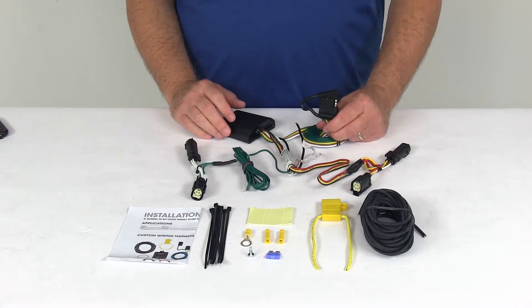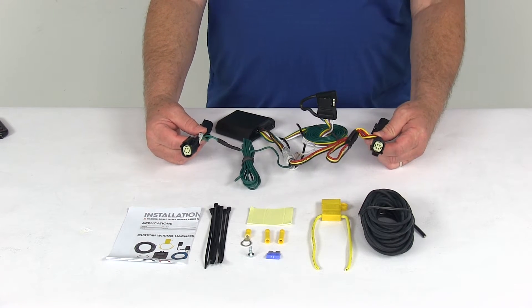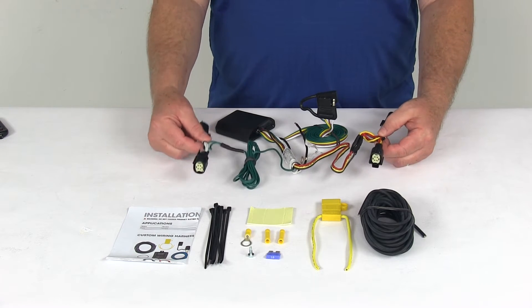This whole harness connects very quickly and easily. Basically, you just locate your connection points, which are behind the tail lights at the rear of the vehicle. Plug in these T-connectors — one on each side, one on the driver's side and one on the passenger side.